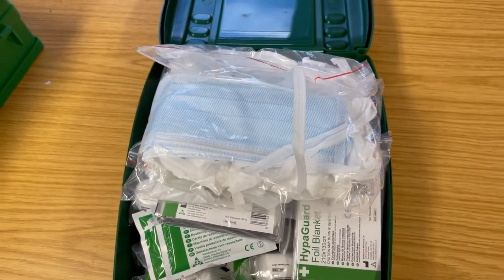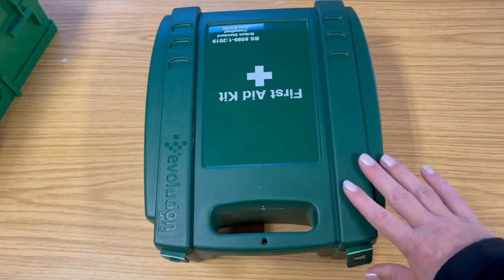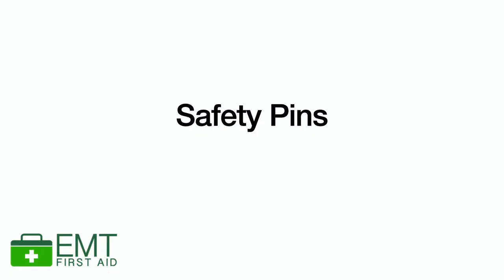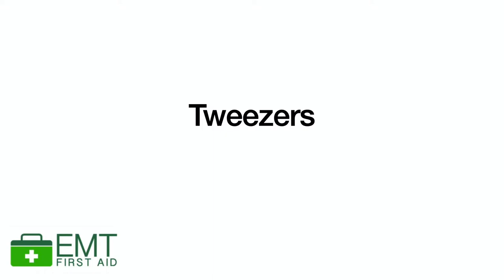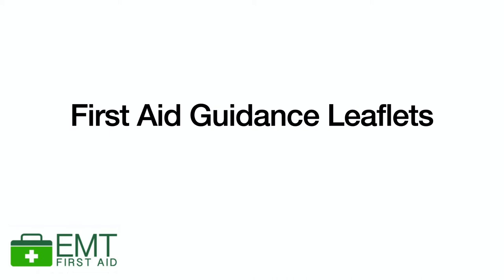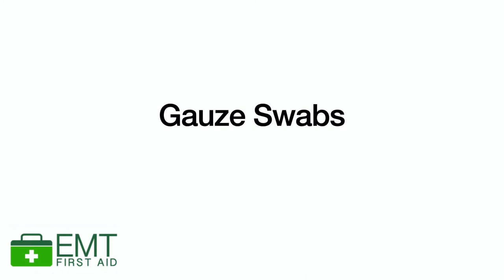Other useful items that this workplace hasn't included but you might consider are: safety pins, saline solution in small test tubes of water — especially important if you have no running water available — tweezers to remove splinters, a leaflet or guidance on how to administer first aid, a pocket mask in addition to a face shield, compression bandages for sprains, and gauze swabs separate from the bandage.